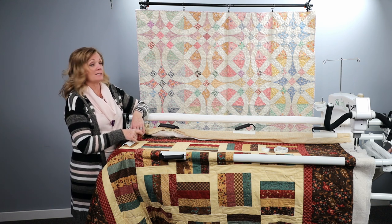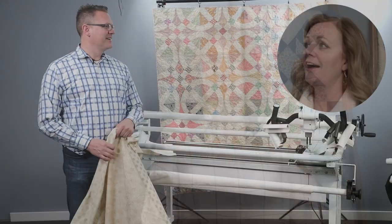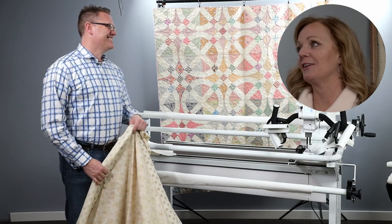Now Johnny is going to show us how to manage the quilt on the little foot frame without even having to baste it first. Kelly gets to be the assistant, and Johnny gets to do all the fun work.